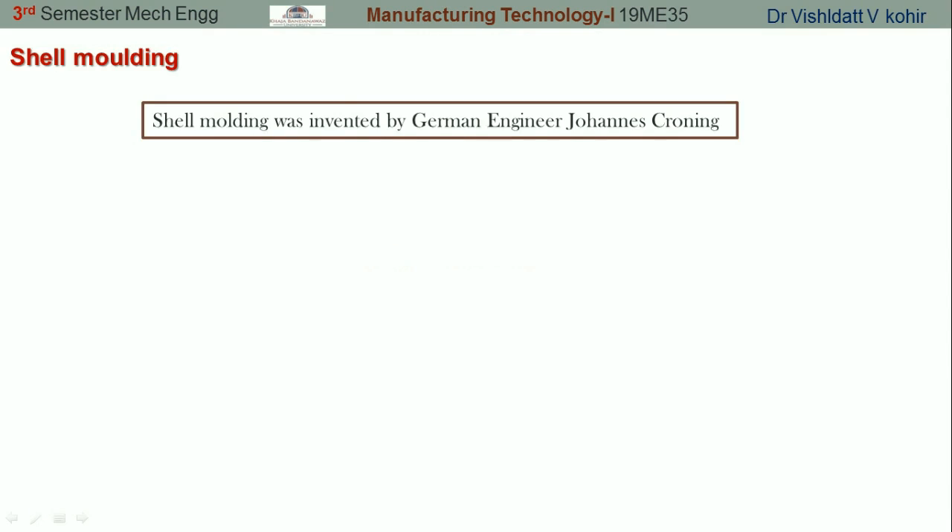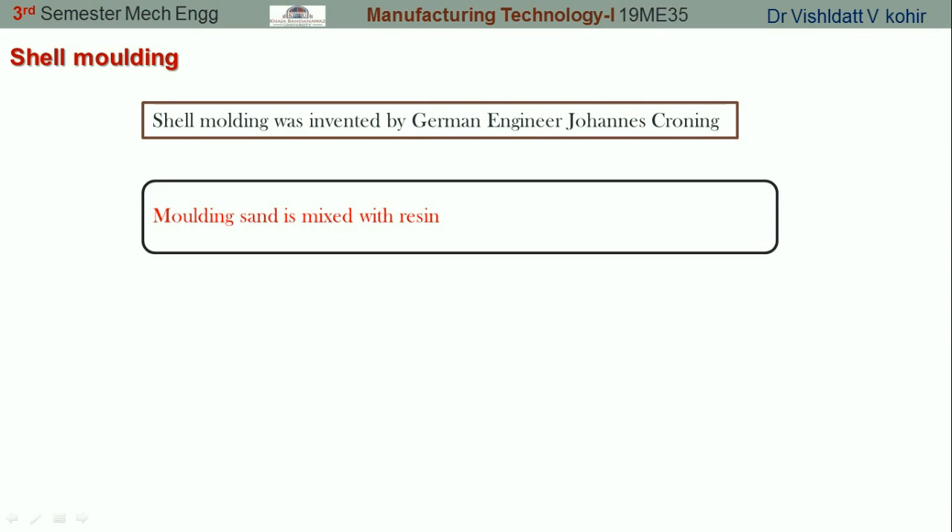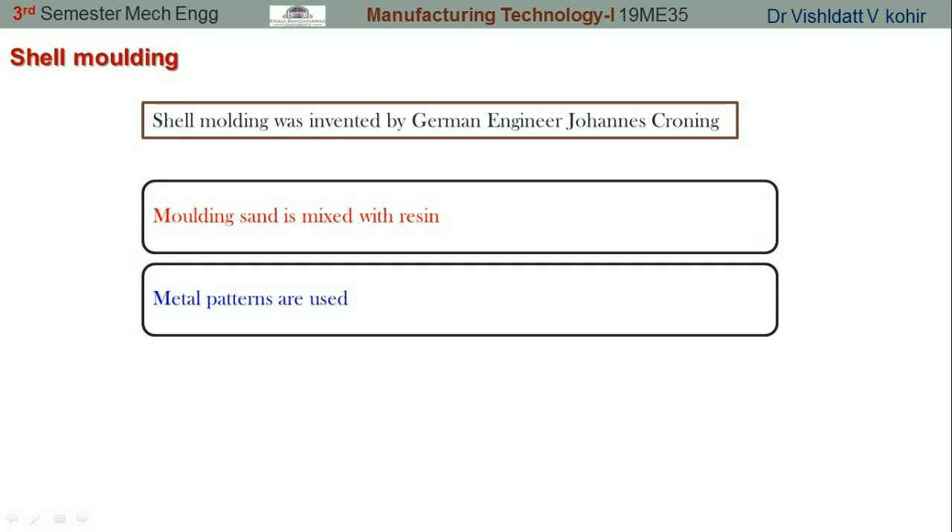Shell molding was invented by a German engineer. Basically, shell molding is a variation of the sand casting process itself. In this process we are using resin along with pure silica sand, and we are going to make use of metal patterns.